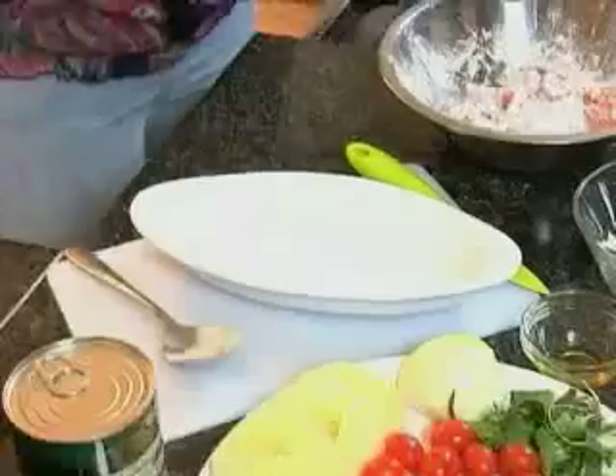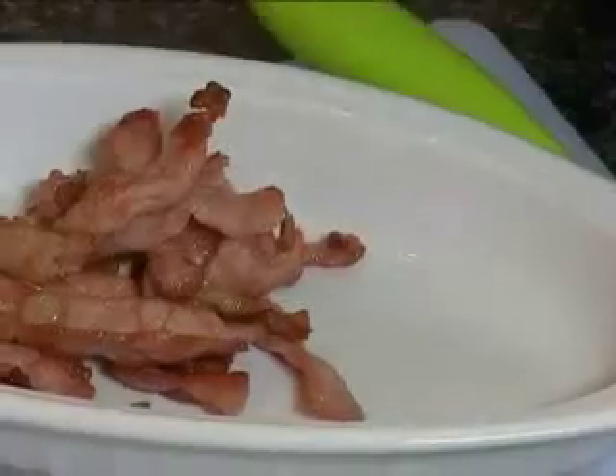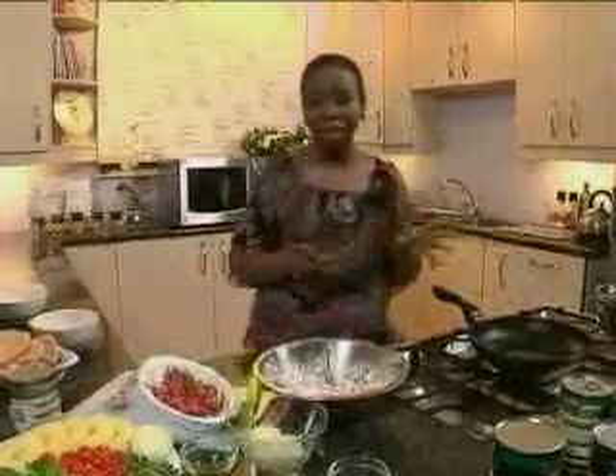Right, that's done. My bacon looks nice and crispy. I'm going to take it out and put it into a bowl. Now I'm going to fry the chicken in the same oil that I was frying the bacon in.